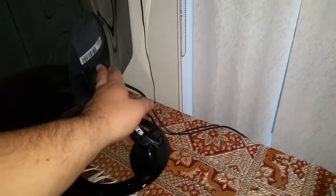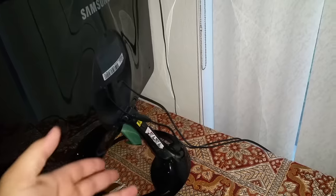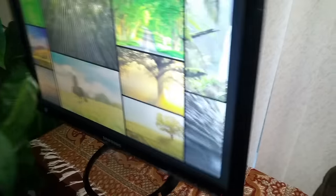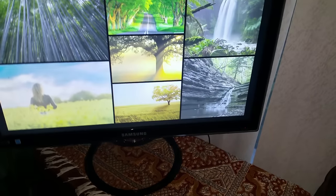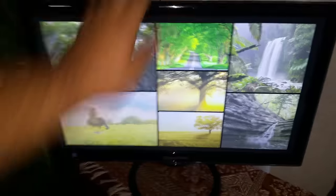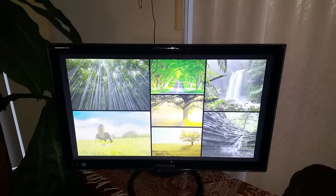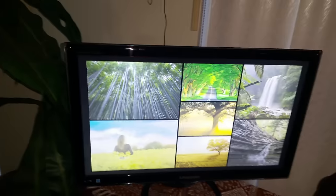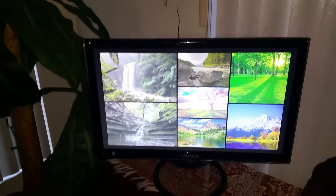That way I don't have to solder the Fire Stick power into the monitor like I saw other people doing — that's just making it too complicated. I just wanted it simple, and this is very simple. It took me less than five minutes to get it set up and I definitely like the way it looks. That's it — hope this helped somebody, hope this helped you guys out.